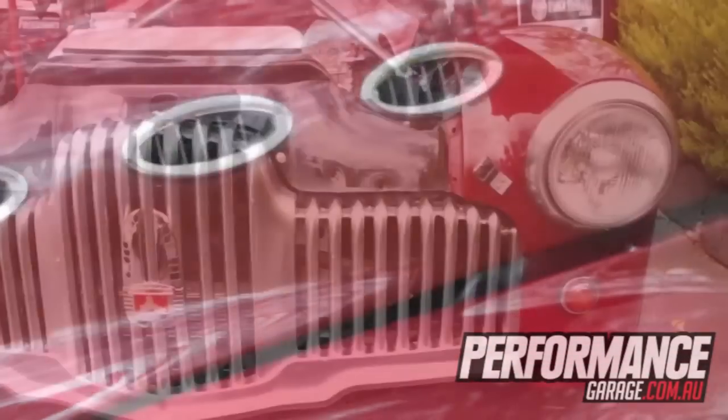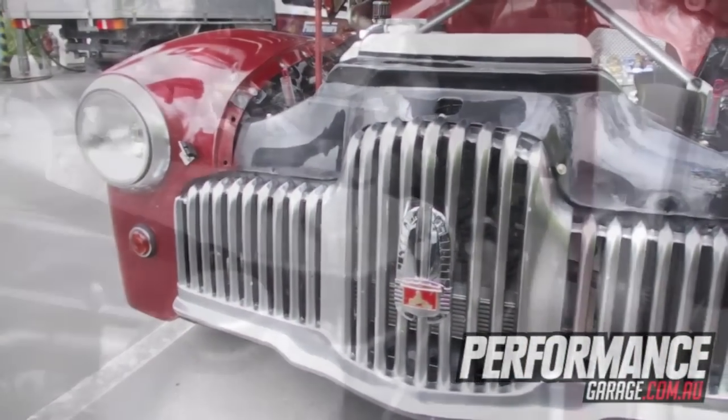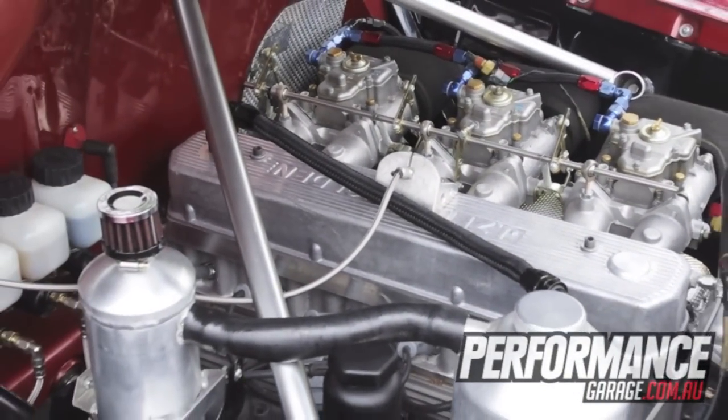It's got a Hollinger in it with helical gears. The clip is still original — you can actually take the front clip off the car.